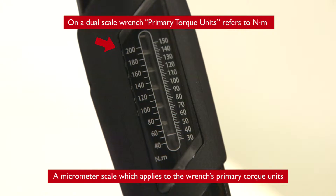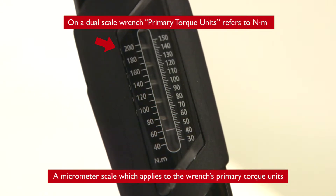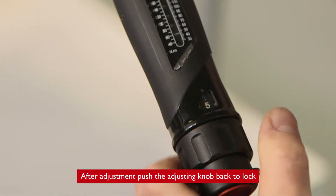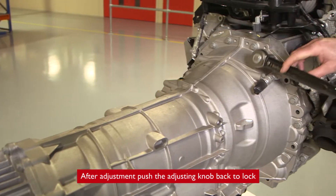A micrometer scale which applies to the wrench's primary torque units allows for a more accurate setting of the wrench. After adjustment, push the adjusting knob back to lock.